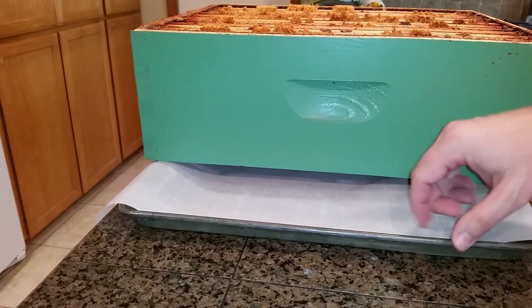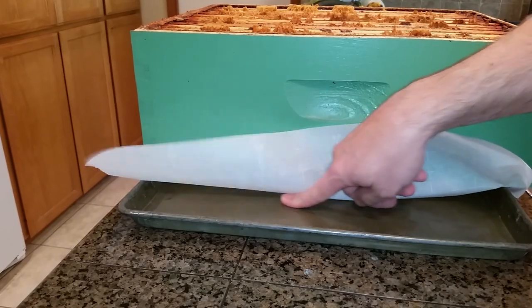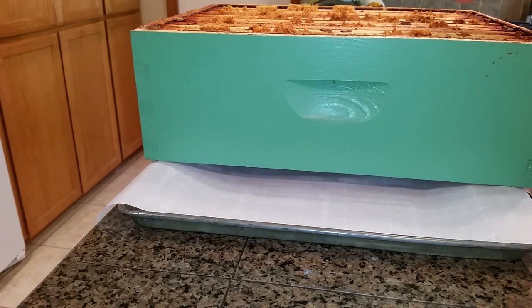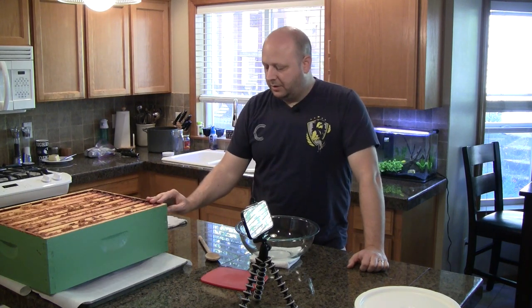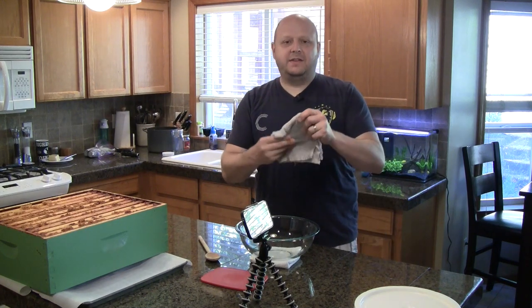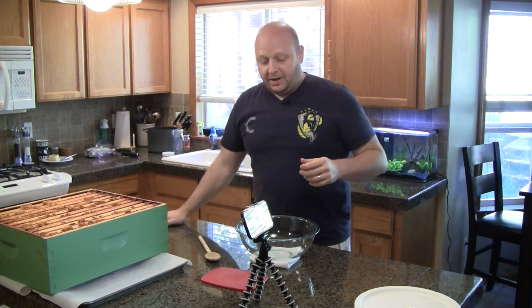Under the super, I have a sheet pan — I actually got these free from a bakery. Because some of these sheet pans have a little residue on them, I cover them with parchment paper, which helps the honey drain out. As I'm doing the cutting, I expose a lot of honey that tends to drip out of the frames, so this is just to catch those drippings and keep things clean. I also have a wet rag on hand to get the sticky honey off my fingers.